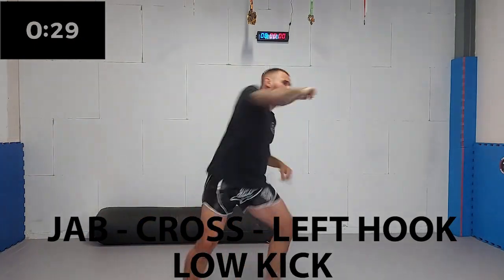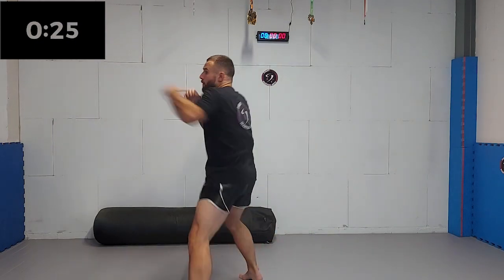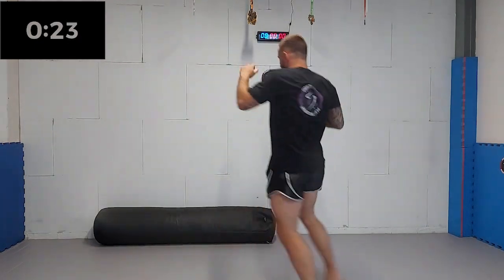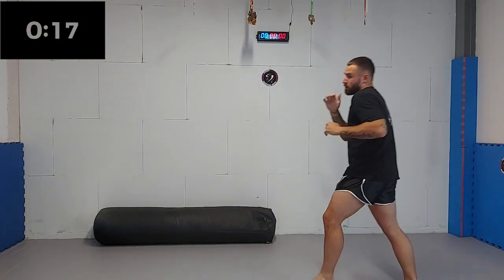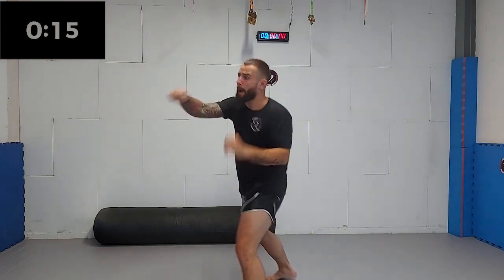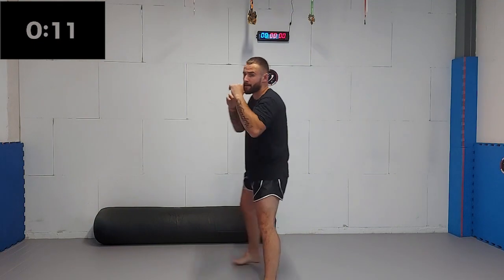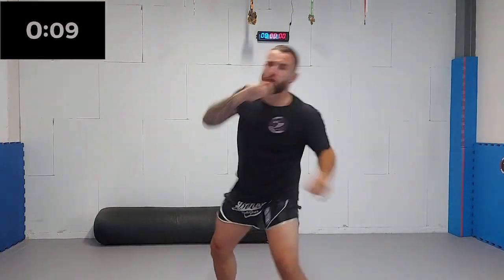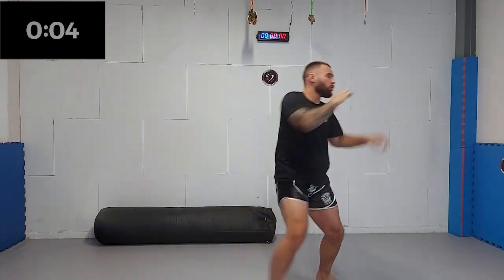Now we're gonna add the low kick. Step forward with your lead leg and turn your feet outwards. You can either land with a flat foot or on the ball of your feet. After landing on your lead foot, we're gonna twist your hips and get some more power into the kick. Five, four, three, two, one.